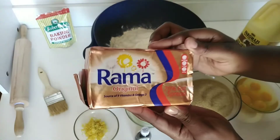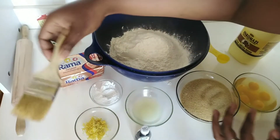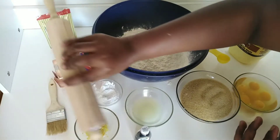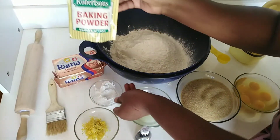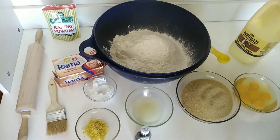One spoon of vanilla essence, two tablespoons of lemon zest, eight teaspoons of baking powder — we used Robertson's baking powder — 500 grams of Rama, a brush to brush the dough, a roller, and lastly eight cups of cake flour.